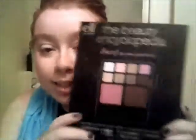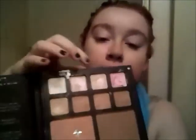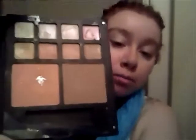To start out I'm going to be using the Eyes Lips Face Beauty Encyclopedia face palette. I'm in love with this palette — it's pretty much the only face palette that I use. On the inside we have all the base shimmers, concealers, blush, and bronzer.